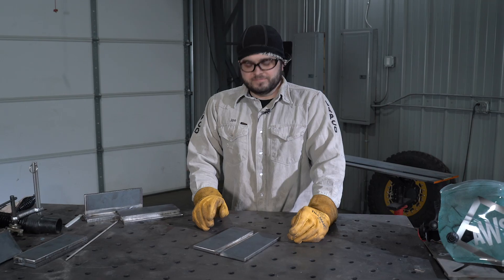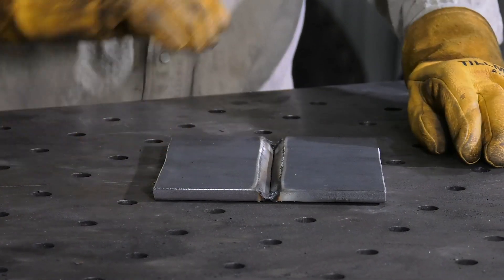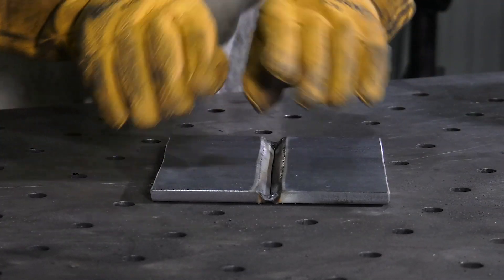The butt joint, where two pieces of material meet edge to edge. Depending on the thickness, you may need to address the edge of that material before welding.